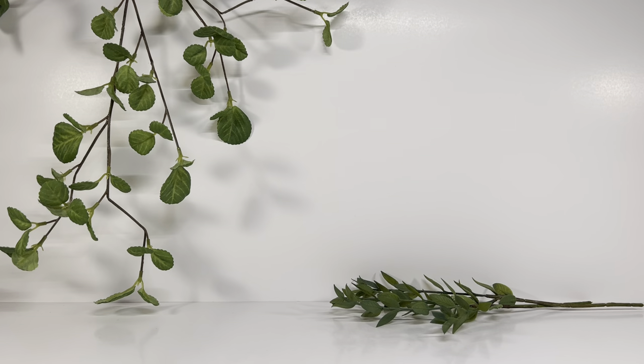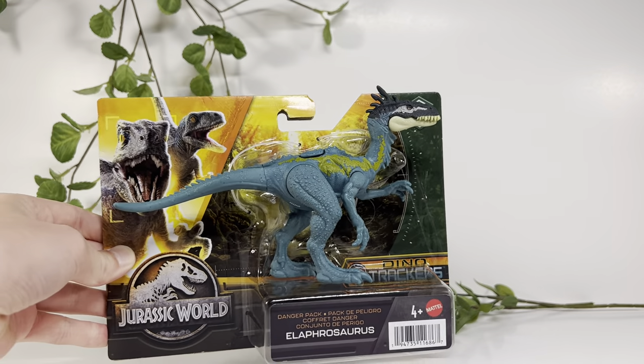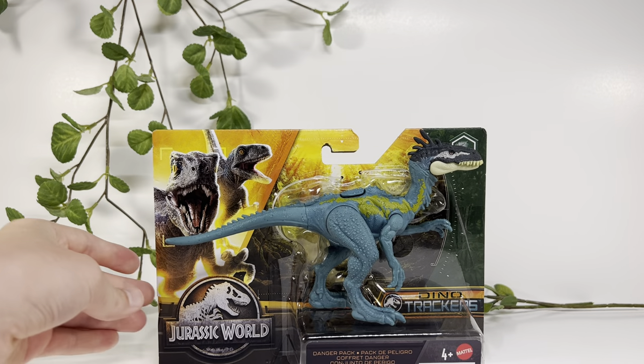This is JTR back for another review. Today we have the Jurassic World Dino Trackers Danger Pack Elaphrosaurus.